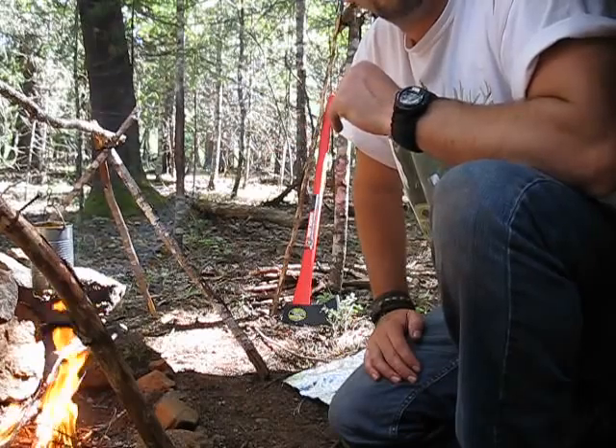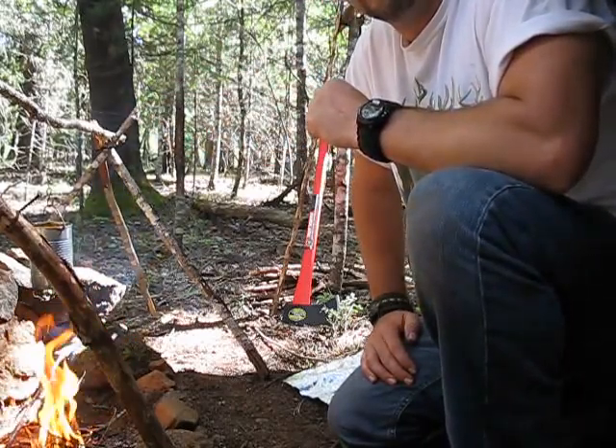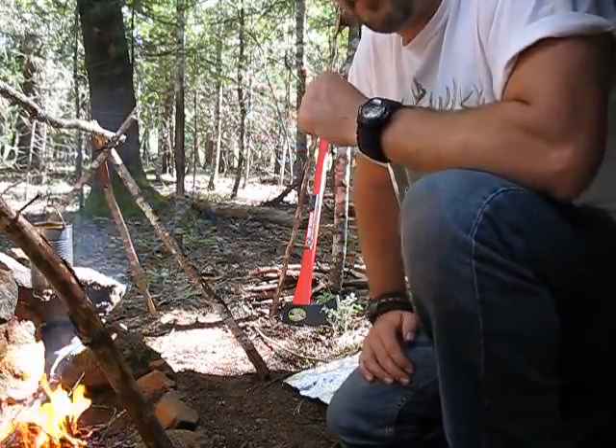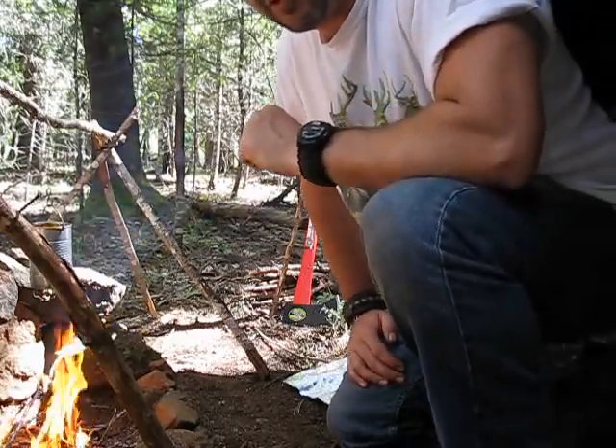Fish doesn't cook real well on a stick. You're going to end up having pieces of it fall off. It's not going to cook as well. It can be done, but not as well.